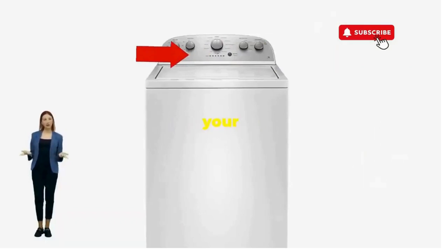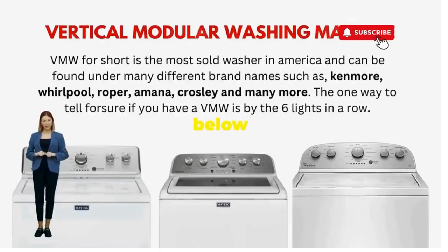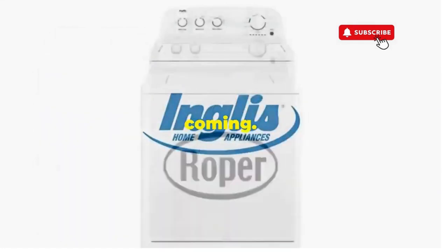You've just added years to your washer and kept your cash where it belongs — in your pocket. Try this out and drop a comment below if it turns your nightmare into a fairy tale. And if you enjoyed this hack, smash that like button — it's the best way to keep these life-saving tricks coming.